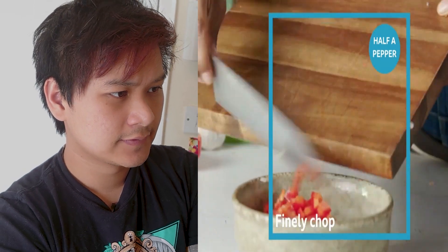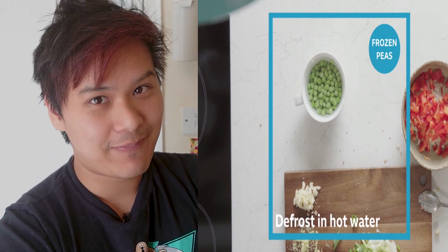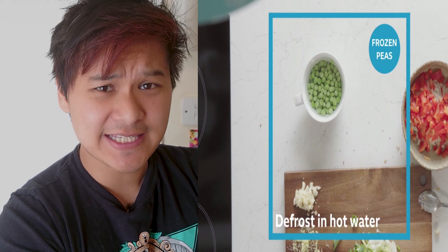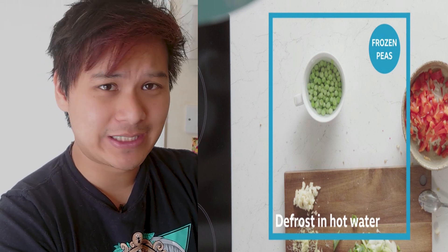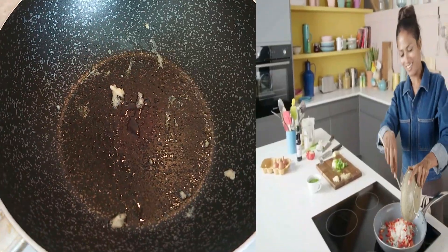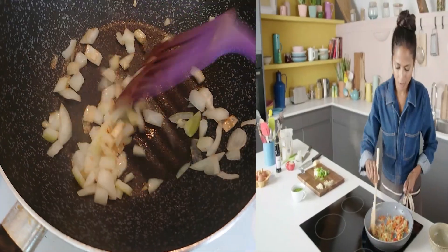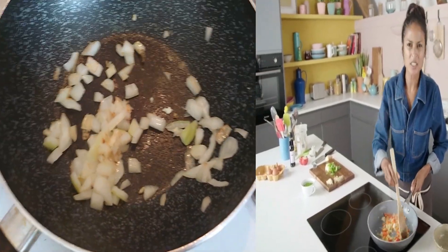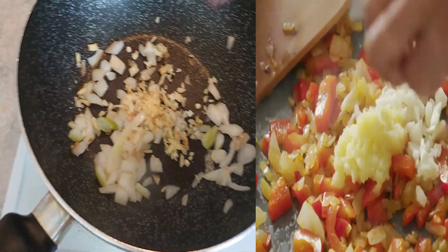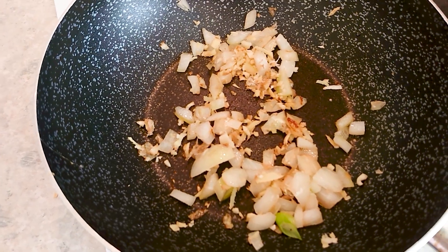Let's see what else she puts in this abomination. Peas. No, not happening. I'm not putting peas in that — it's already bad as it is. No way I'm putting peas in this. We continue our trip into hell by adding onions. That looks brown enough. Next is the garlic and ginger. Garlic and ginger, onion — everything smells nice, everything's great. You guys ready to feel dirty? Lord forgive me for what I'm about to do.